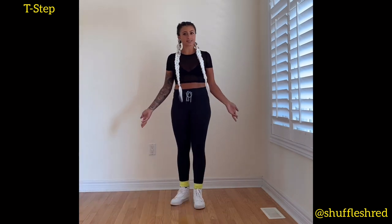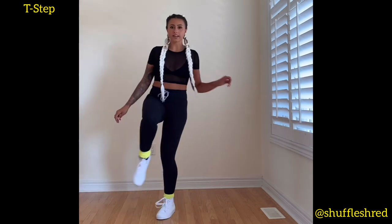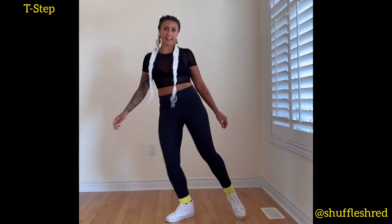So this is basically what the T-step looks like. Five, six, seven, eight — one and two and three and four, five and six and seven and eight.